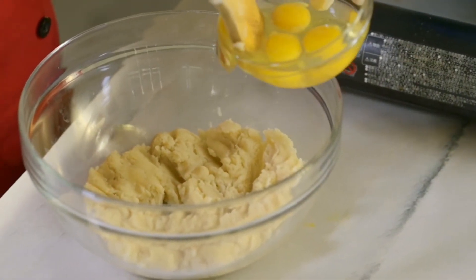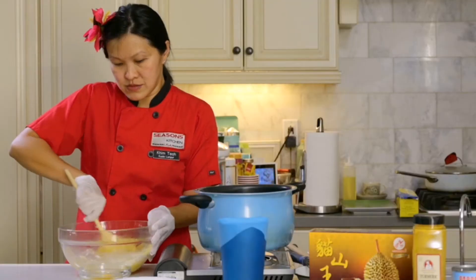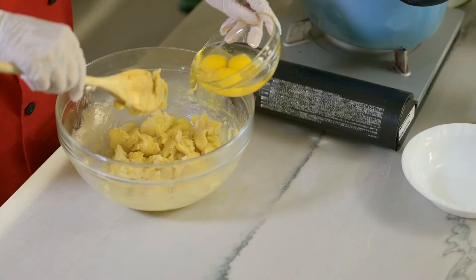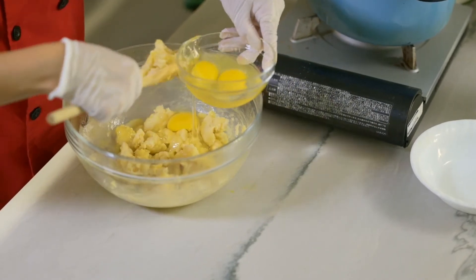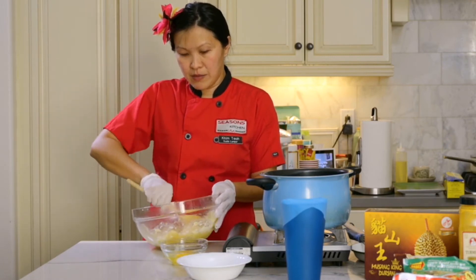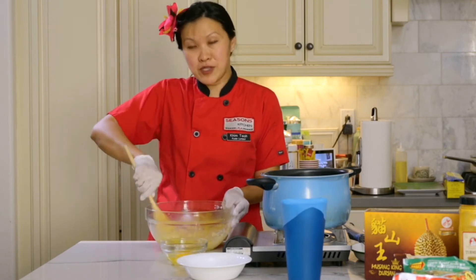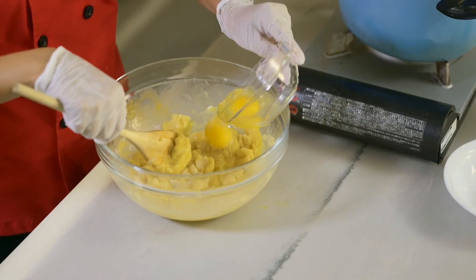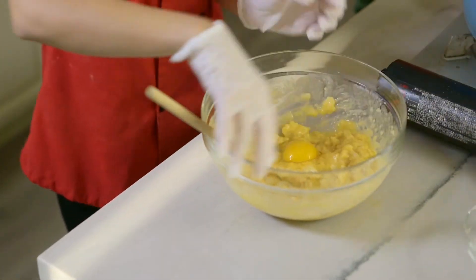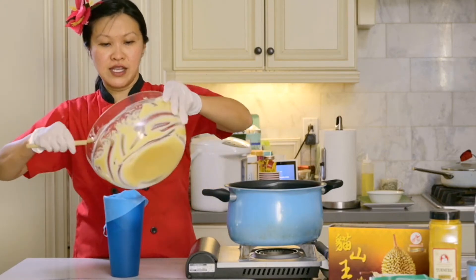We're going to add in one egg at a time and work it into the mixture. We've got one egg in there — I think we can add one more. Second egg — we work that in. About the third egg is when you're going to start seeing it come together. Let's do a third egg. And you can do the last egg too.